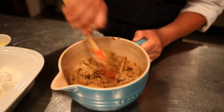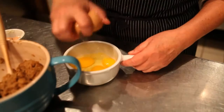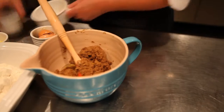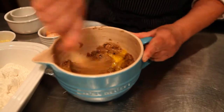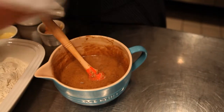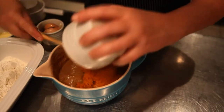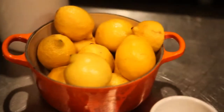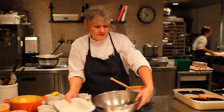Once it's thoroughly combined, add the eggs and mix until thoroughly combined again. Then add a cup and a half of pumpkin and three tablespoons of lemon juice.